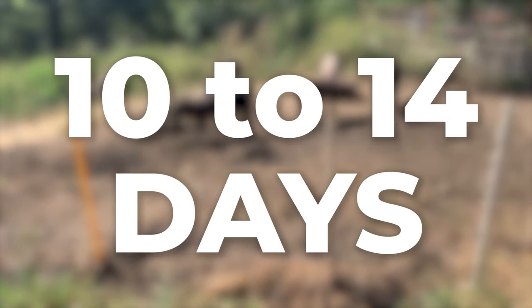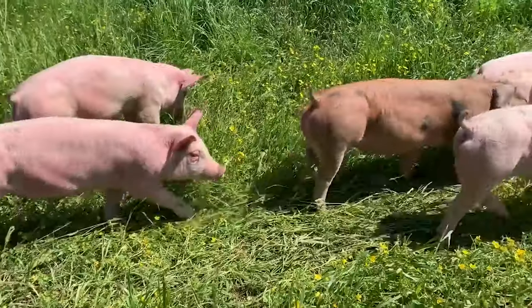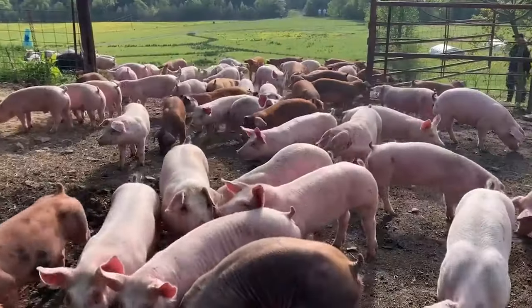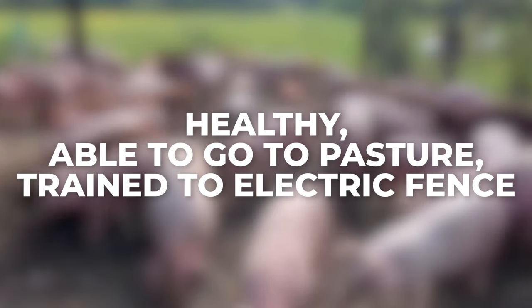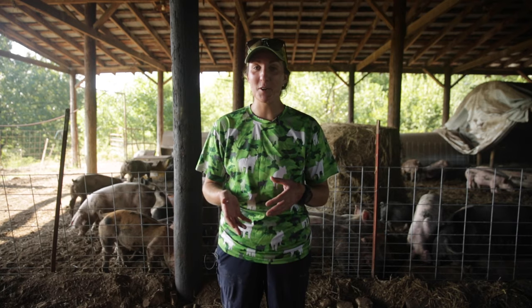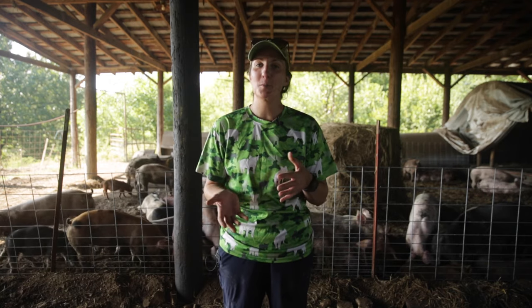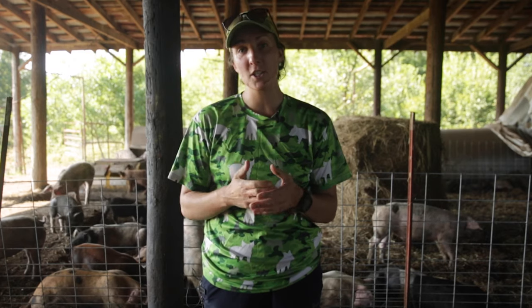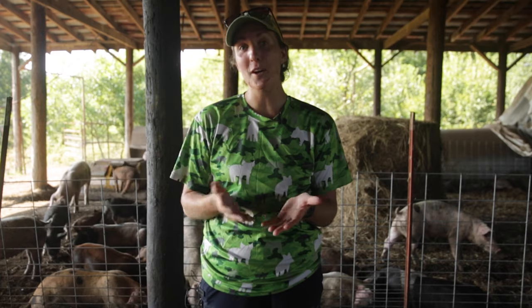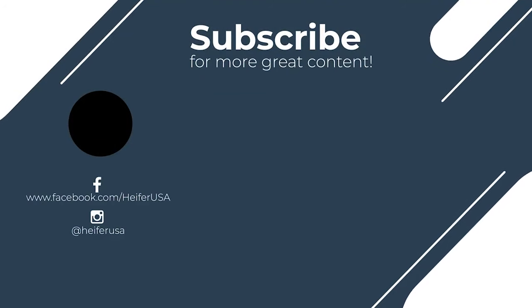At 10 to 14 days we will take these pigs and move them out to their first paddock of their full-time pasture. It's really important that we make sure everyone is healthy, able to move out to pasture, and that they're trained to that electric fence. If you want to see how we move our pigs from the receiving barn out to their first pasture, check out 'The Great Pig Move' on our YouTube channel. If you have any questions please drop them in the comments below, and keep learning about pastured pigs with HeiferUSA — here are two more videos to help you succeed in raising pigs on pasture.